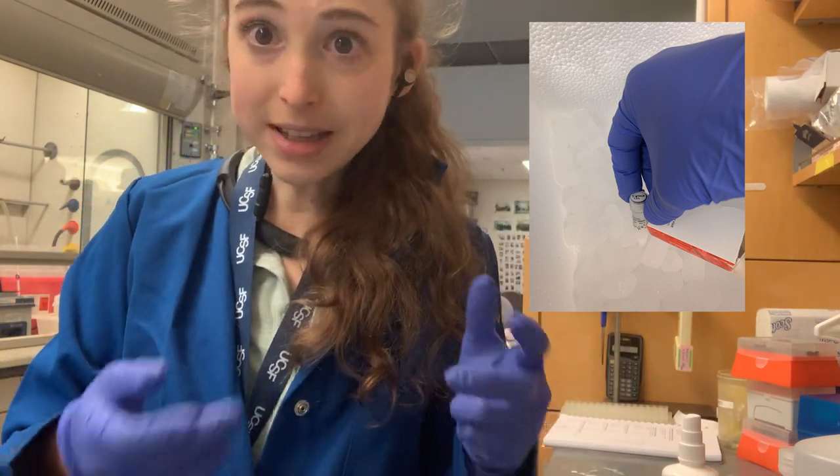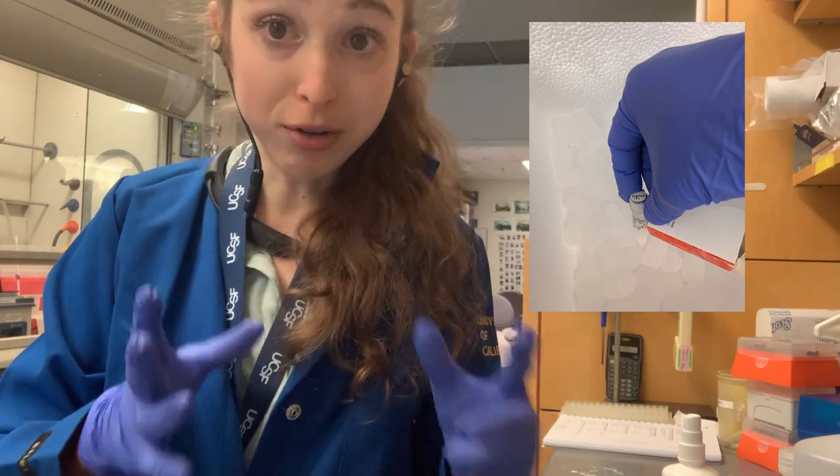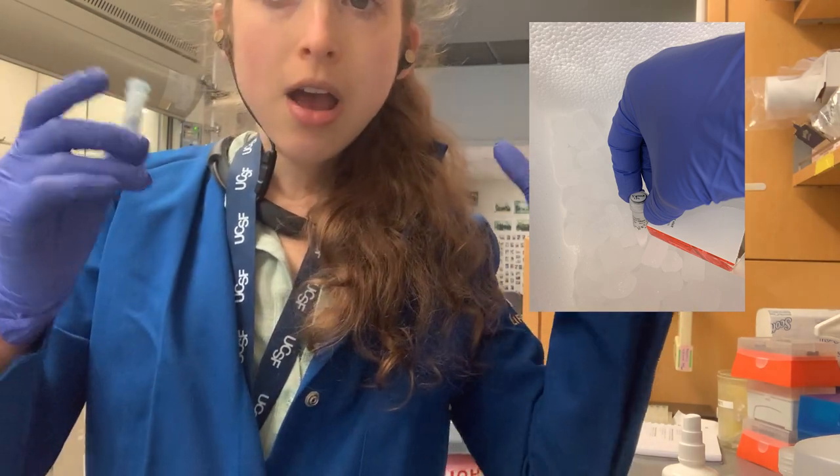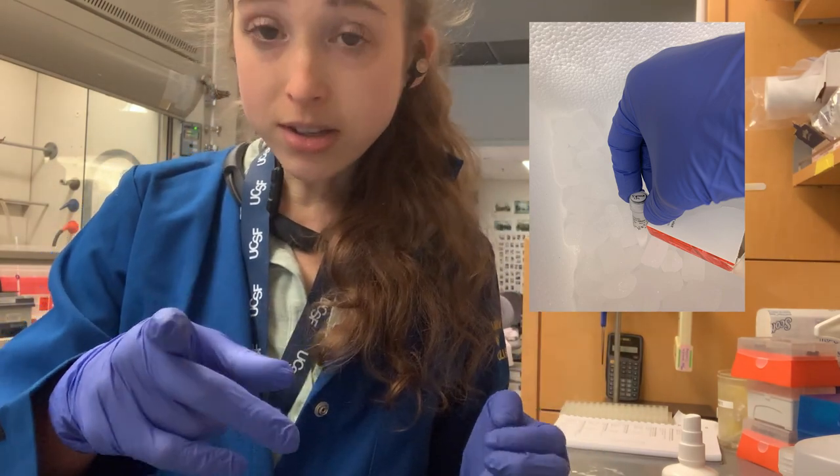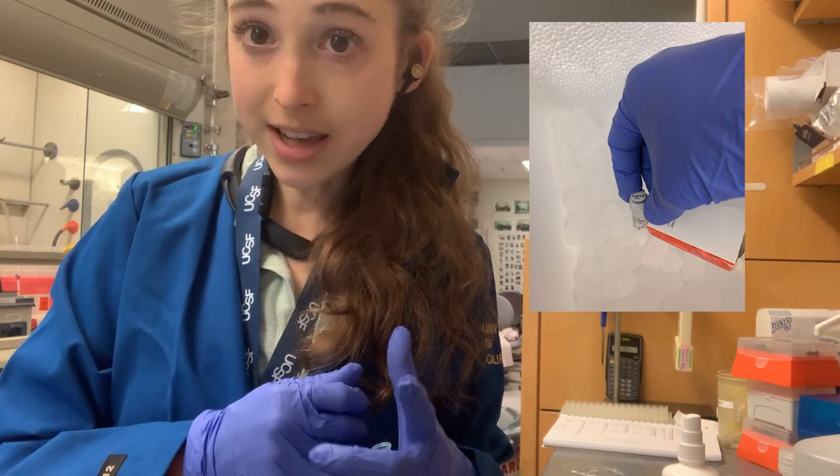Basically, it's important to label your tube tops and the sides of your tubes. There is an extra complication — one more thing while I'm on the topic of those tubes you might get in a kit.